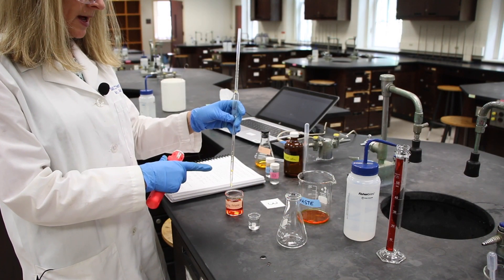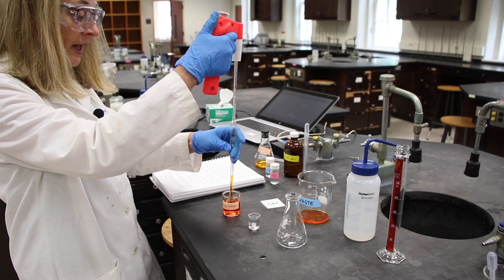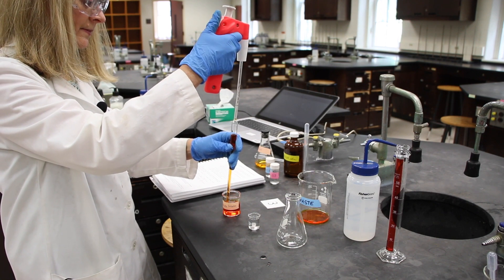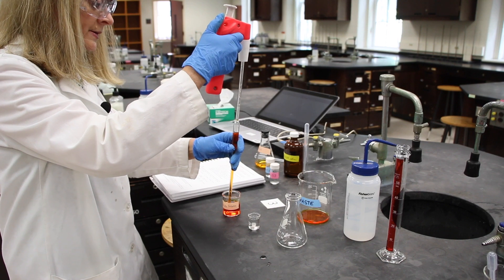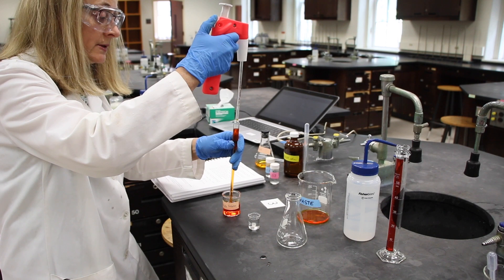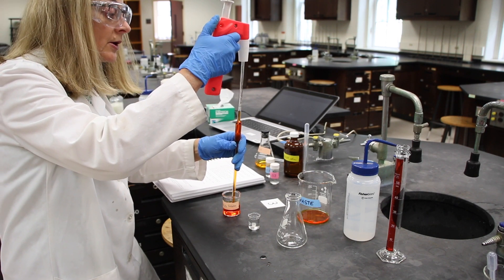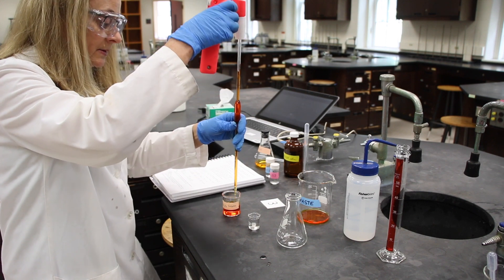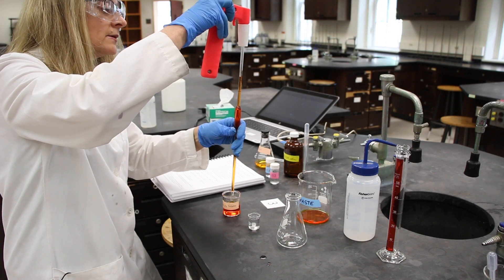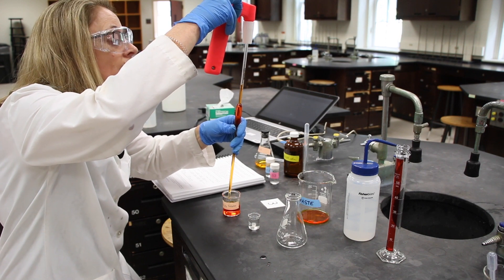Now that I've normalized my pipette, I can now pipette a 10 milliliter sample into my Erlenmeyer flask. All of this potassium dichromate solution — anything that contains it — must be put in a waste beaker, and at the end of the experiment we are going to dispose of that in hazardous waste. Chromium is a very toxic compound and cannot go down the drain.